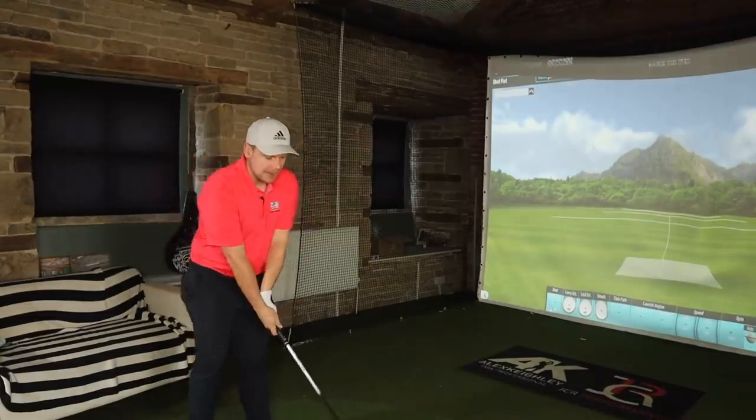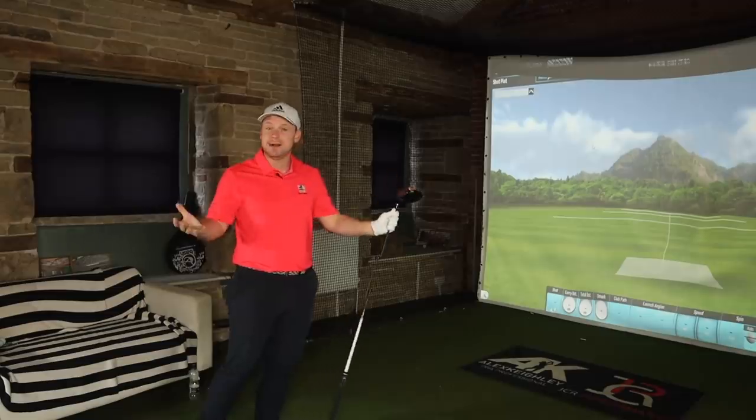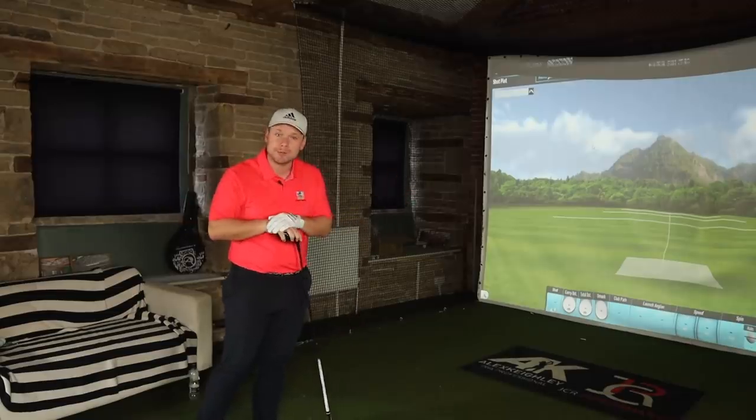I am going to refer to my review of the Callaway Maverick quite a lot in this video, so if you haven't watched that you might want to go and watch it. If you haven't watched it, don't worry too much — I'm going to try and make you feel right at home.